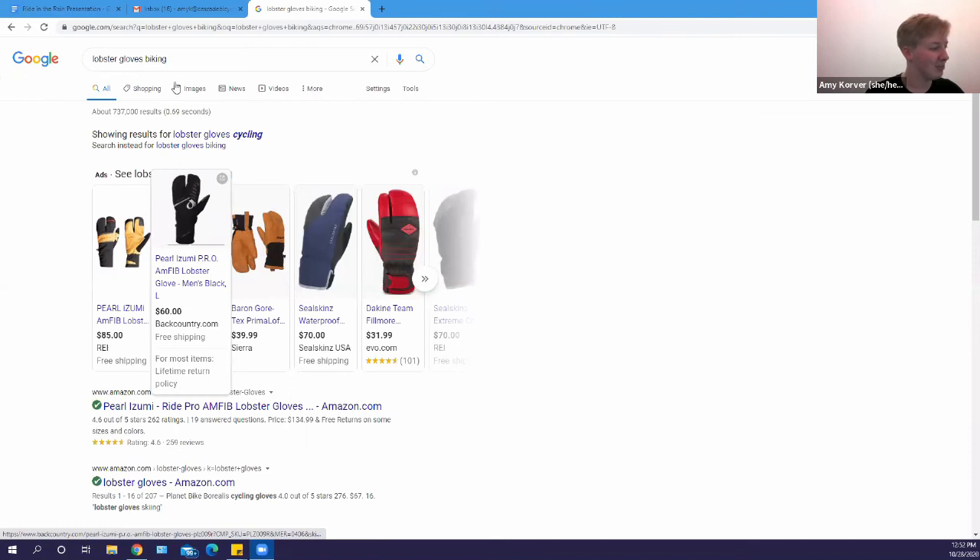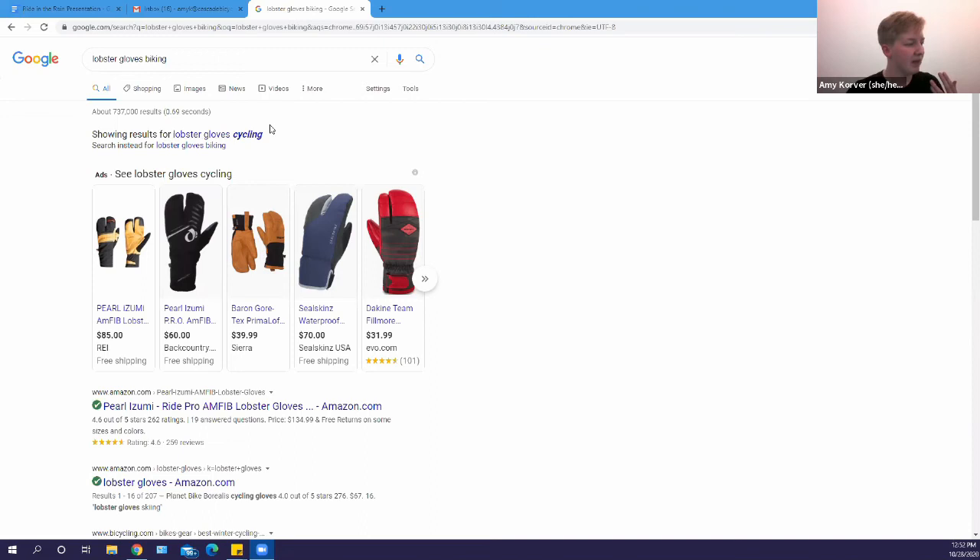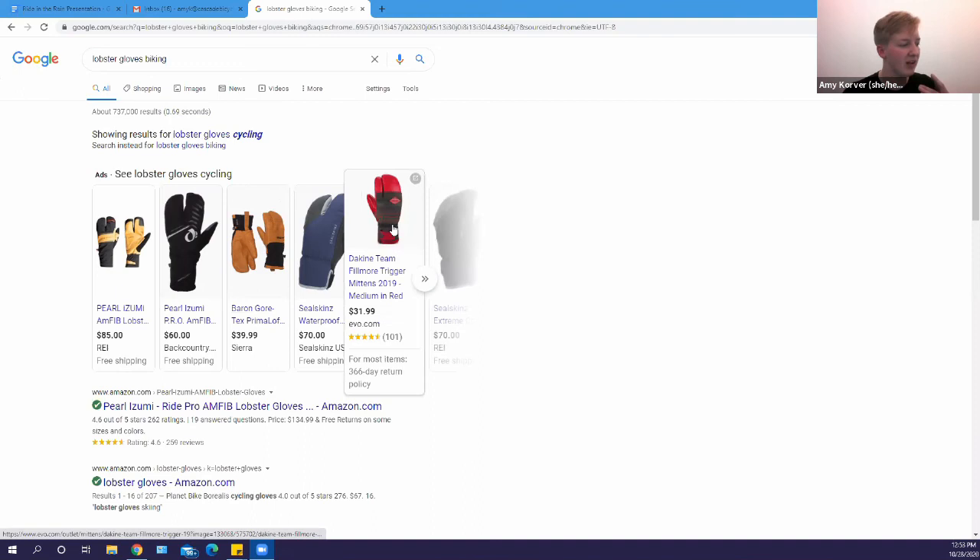Lobster gloves — like the Pearl Izumi ones — can be lined or just have a plastic coating on the outside. Some people find shifting a bit awkward with them, but as you can see on the red version, they separate your first finger from the others, which makes it easier. They really do keep your hands warm.